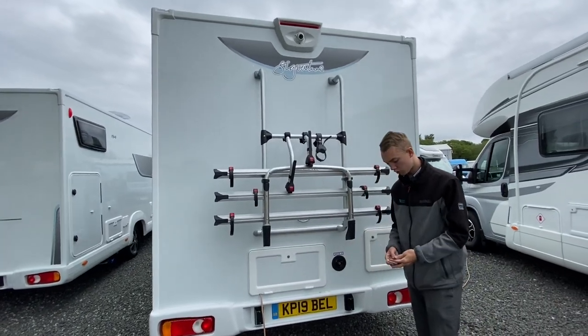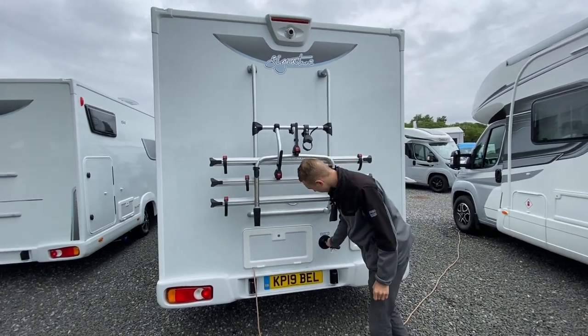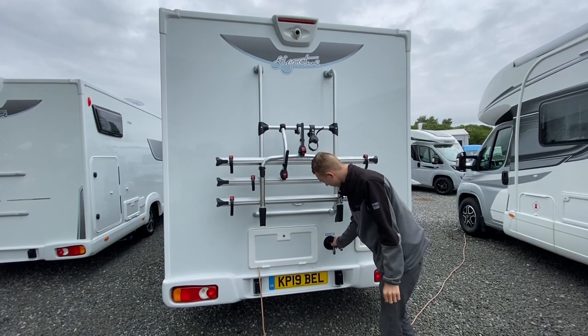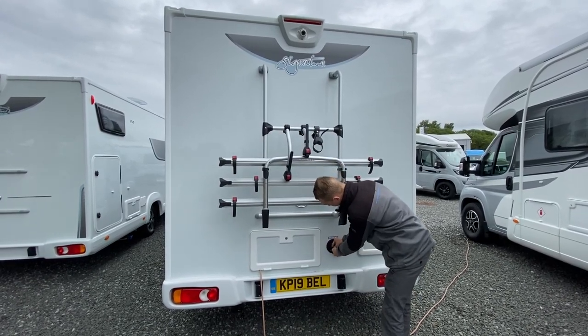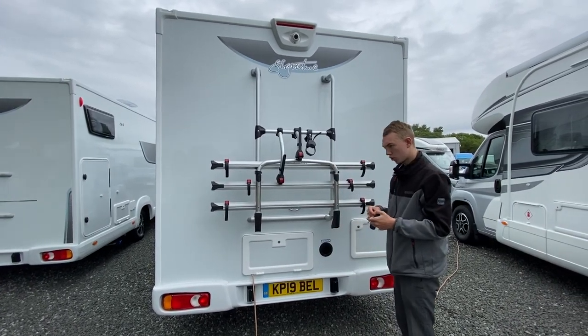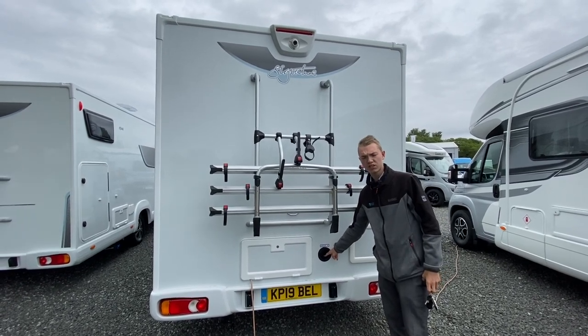Next to it you have your fresh water intake. Open it with one of the round keys on your keys — push in and turn. Then basically put a hosepipe in here until it overflows so you can see the levels inside.